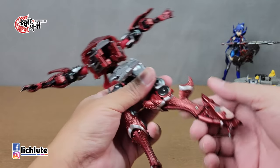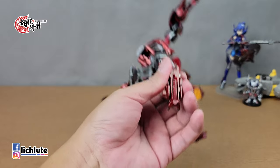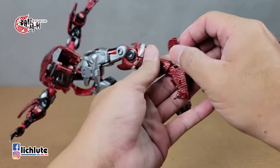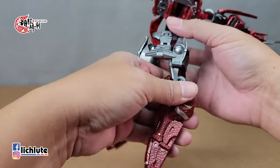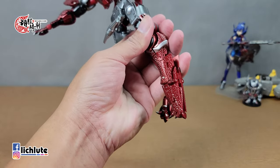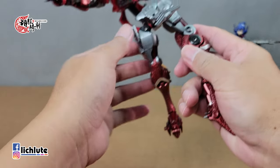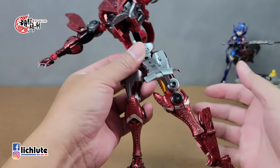两侧一推整片就松开来。先变腿，打开脚转成内八，两侧打开，这个地方往外翻出来。这里也有两侧部件翻出去。这个腿的变形难度很高，腿打开之后里面还有一块部件翻不出来，需要用道具把它整个翻出来，然后将这片部件打开。